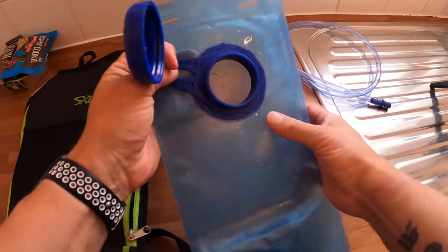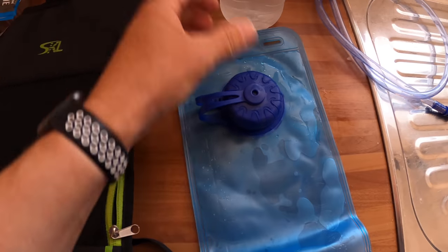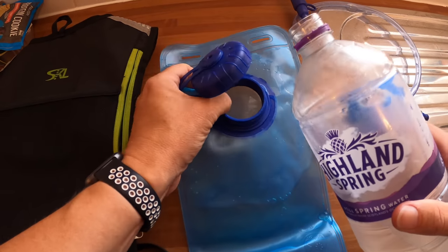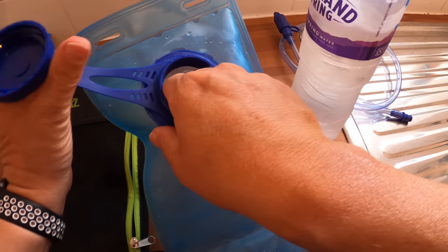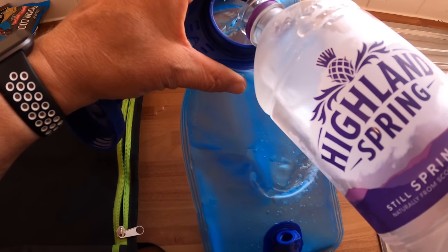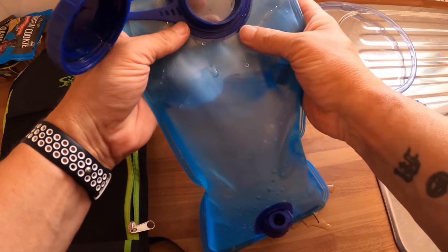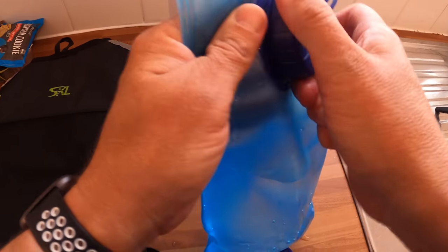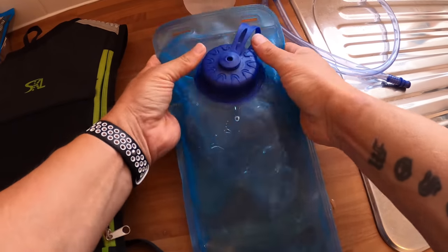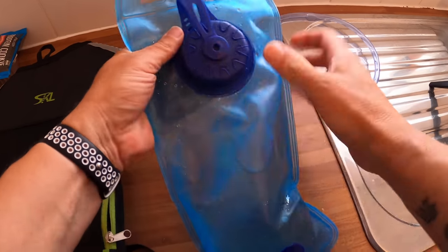It's a two-litre bladder, comes supplied with that — light as a feather. It's easy to top up: you just unscrew it and fill it. Make sure you're not a klutz like me. You can use tap water though I'm skeptical about tap water. I'm not going to fill it all the way — it's about a litre in there now. Give it a good press — nice and solid. Nice and light to screw on and off, no bother.